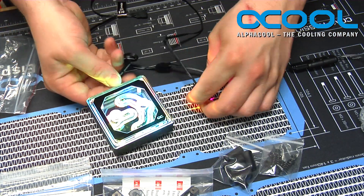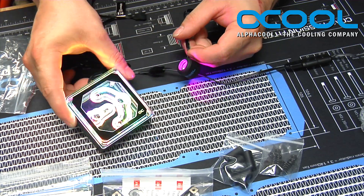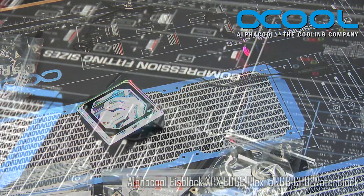Make sure you check out alphacool.com for the release date on the Alphacool XPX Edge, the new XPX Eyes Block, and the XPX Eyes Block Pro.